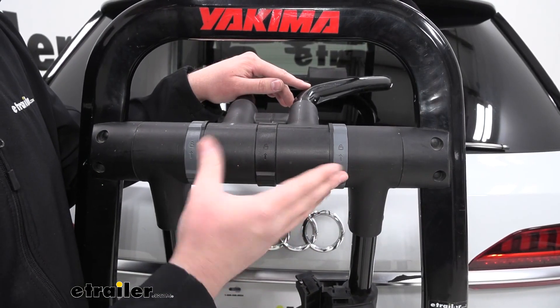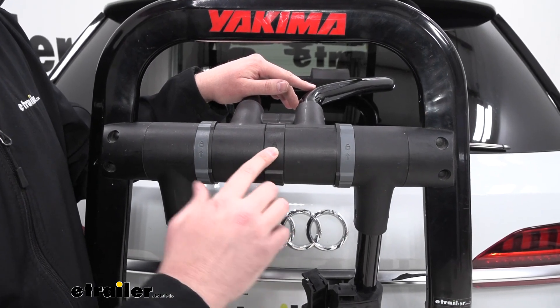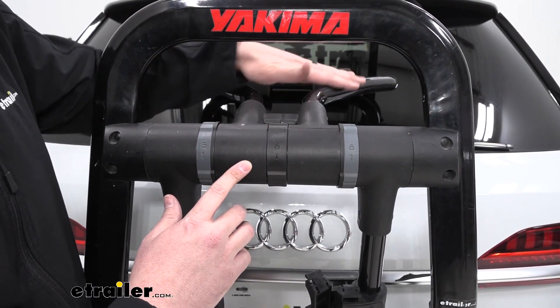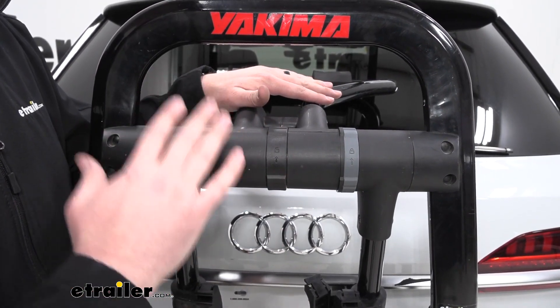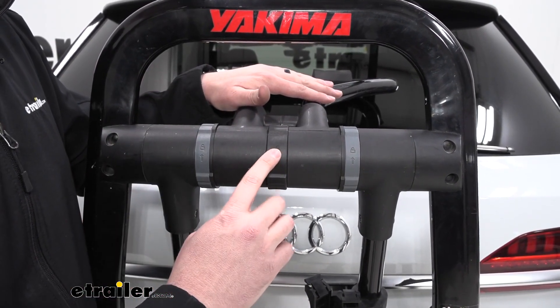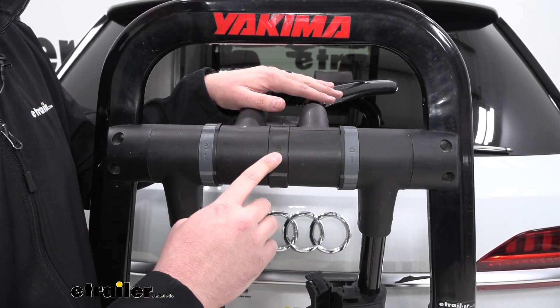These two dials are used to adjust our arms up and down. The center dial is used to adjust the bracket piece, which has foam pieces that lean up against our windshield for some upper support. This is called a fit dial, and we'll refer to our instructions to see exactly where we need to set this.